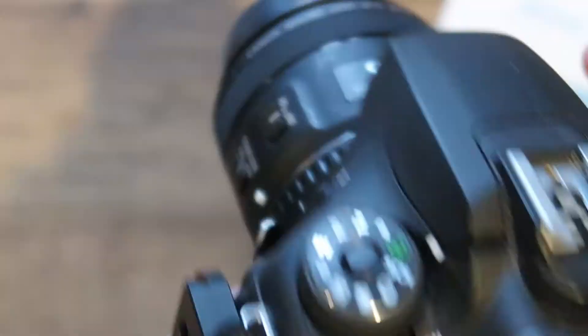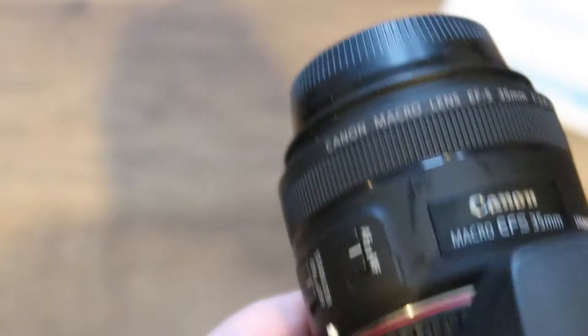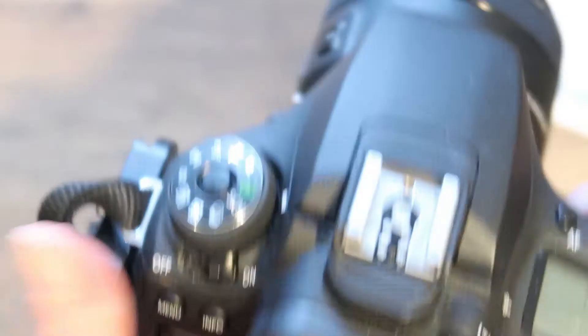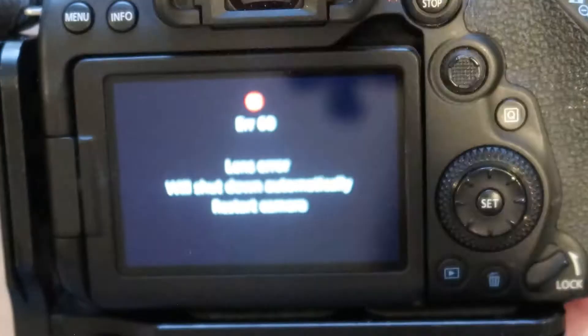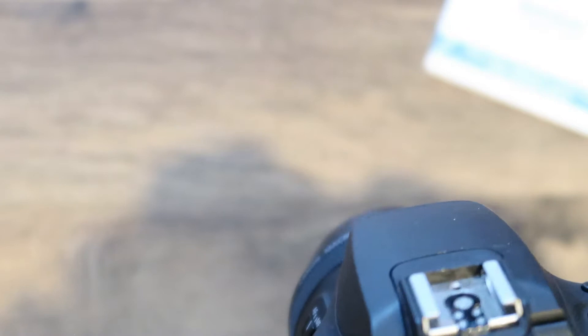Switch the camera on, go into live view, put it in autofocus — and there's a lens error and it's going to restart the camera. Sometimes that happens if the connections or the lenses are not properly lined up. It says it's going to shut down and automatically restart the camera, so I'll switch it off and try connecting it again.